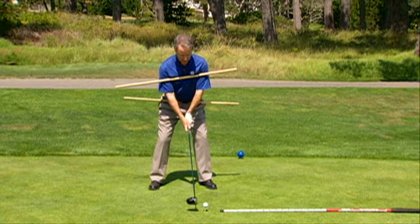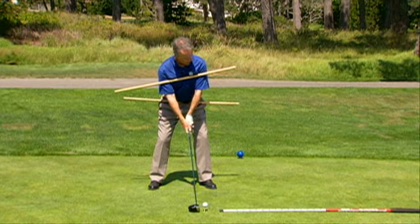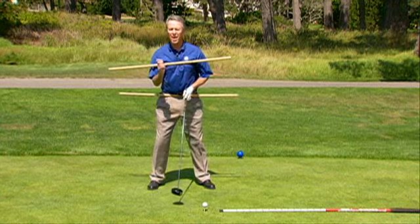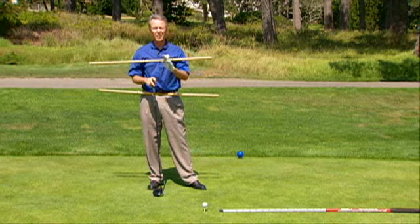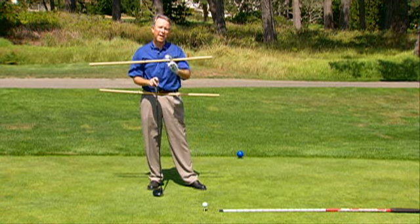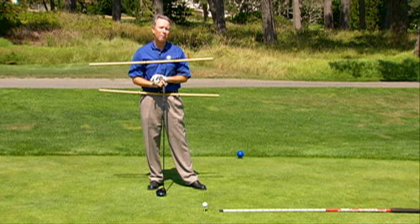So taking your setup, do everything you can to work towards getting yourself nice and square and parallel with your lines. It gives you the best opportunity to improve at this game and put this ball in play in the target area, creating a plan. When you can create a plan and predict an outcome, you can get really good at this game.